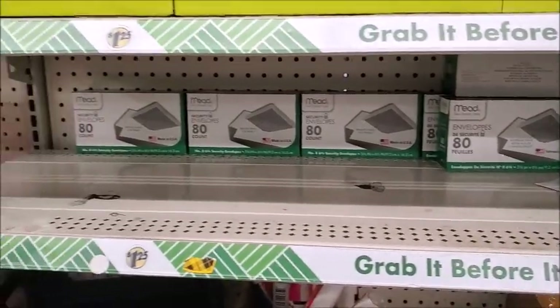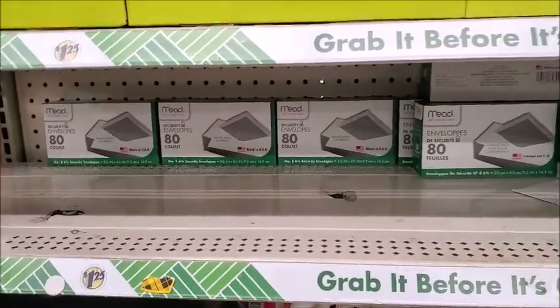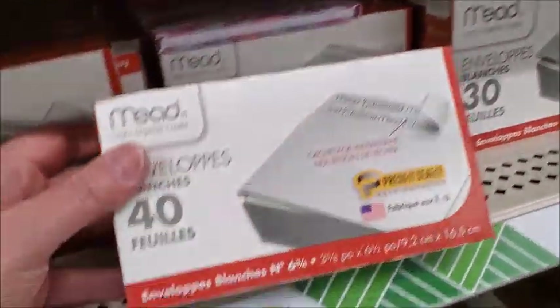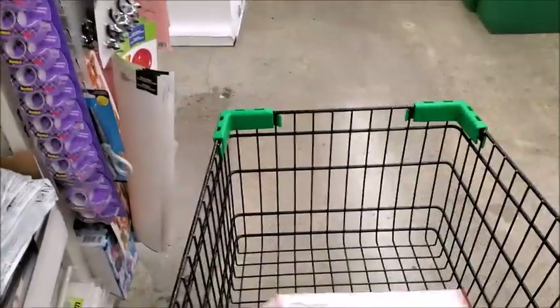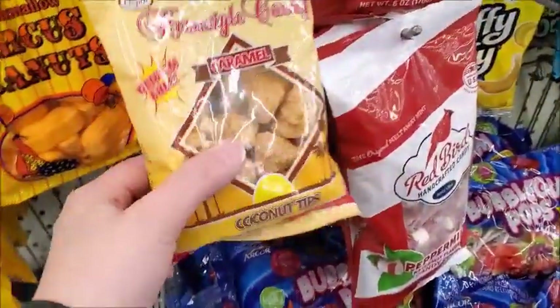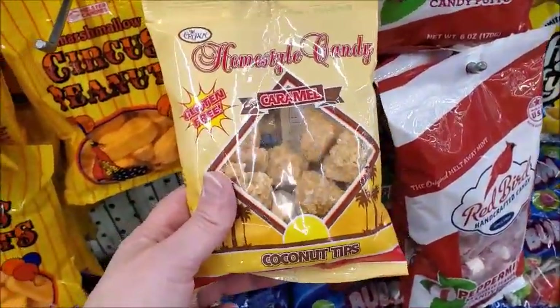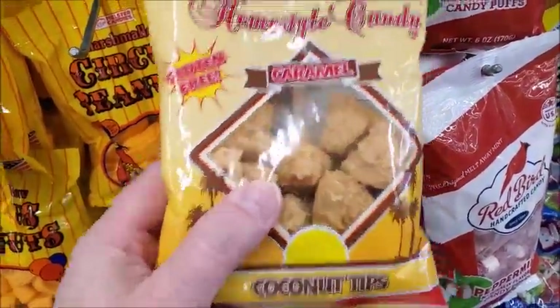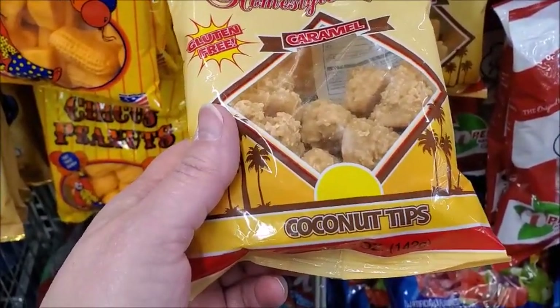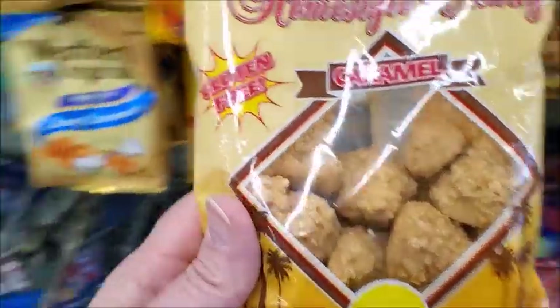They don't have the peel-off kind — you have to lick the envelope. Oh, here it is, this one. I'm going to go ahead and get another one of these; I've been using a lot of envelopes lately. I don't think I've ever seen this — it looks pretty good. Gluten-free caramel, home-style candy caramel. Coconut tips — I'll try it.